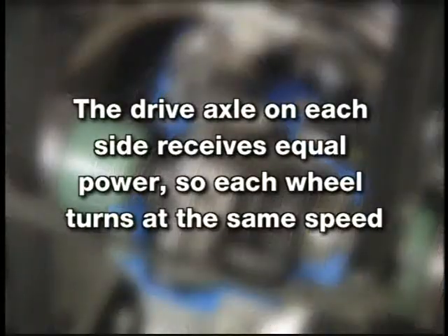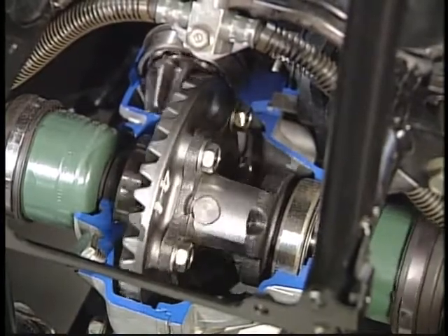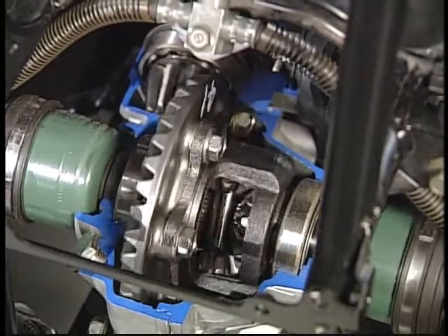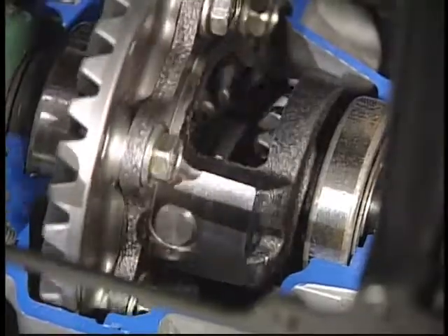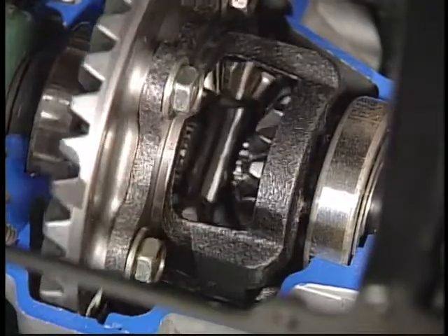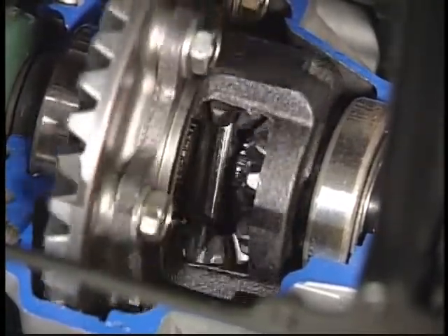The drive axle on each side receives equal power, so each wheel turns at the same speed. When the ATV makes a sharp turn and the inside wheel slows, the differential permits the outer wheel to rotate faster. Engine power still enters the differential through the pinion gear and drives the ring gear, but now the bevel pinions are carried around by a side gear. Because the inside wheel is rotating slower, the bevel pinions must rotate on their own axis and move around the inside wheel's side gear.